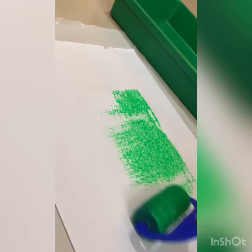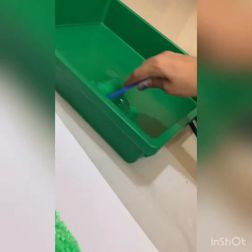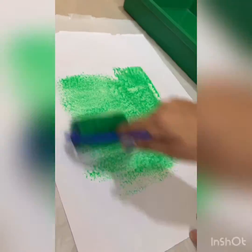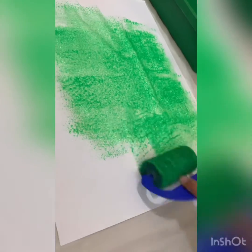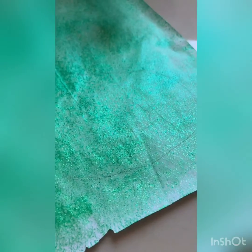Go over it nicely — all the areas should be covered. Now once you're done painting all over the page, let it dry for a good 15 minutes or so.